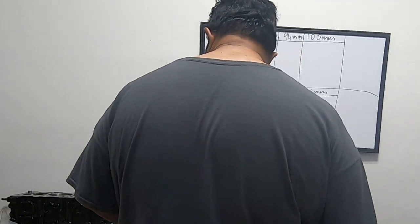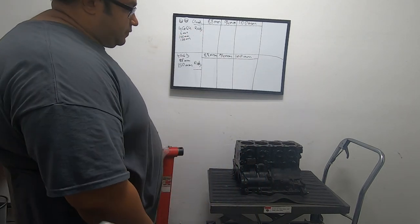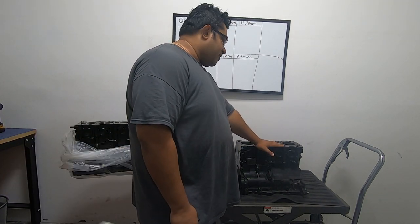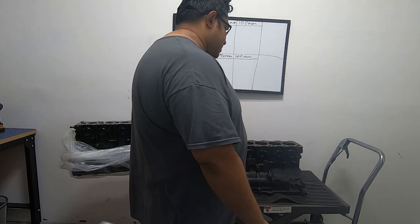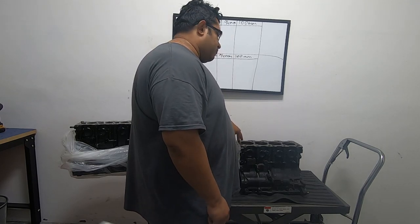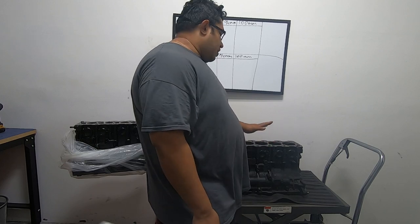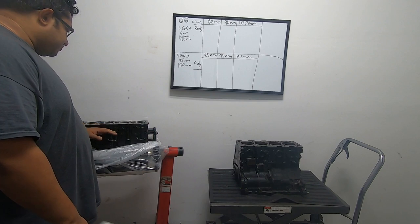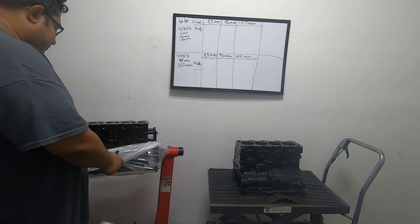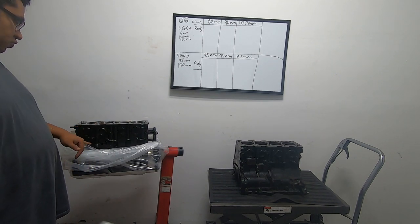Let's start with the blocks. There are two variations of the Evo motors we tend to use: the 4G64 and the 4G63. The 4G64 is commonly found in things like the '99 Eclipse and a few other cars — it generally comes in 2.4 liter form from the factory, and it will literally fit with an Evo head. The 4G63 is the stock motor that comes in all Evos — Evo 1 through 9 — in both USDM and JDM.